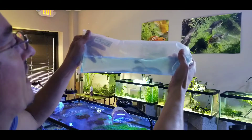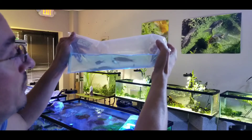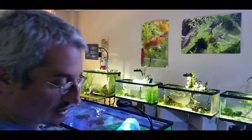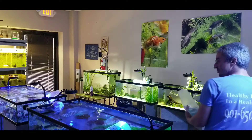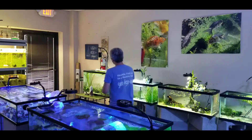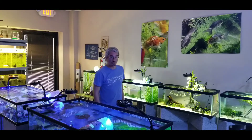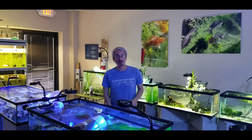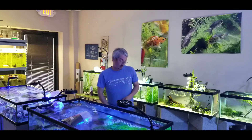These are giant danios. They can get about four or five inches. They get almost a tortoise shell color to them. They are lively fish — they never sit still. If you're looking for something for a community freshwater tank that will add a lot of movement, these are your guys.